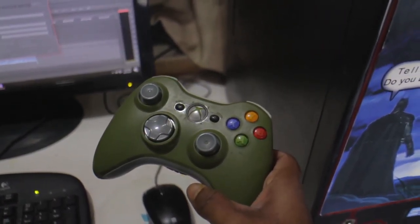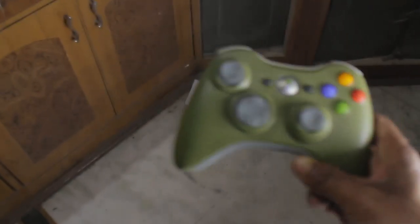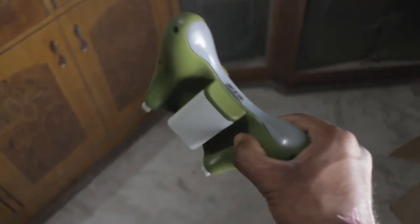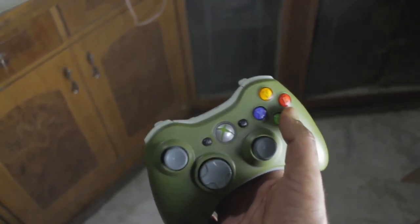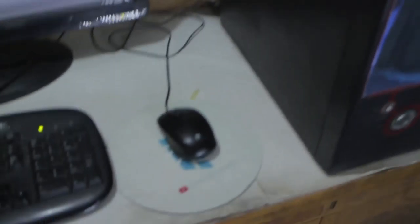I also have this special camera-version Xbox 360 controller — I love this thing. Since it came out it just looked so dope. It's got gray on the bottom, white for the battery cover, white triggers and buttons, more gray on the front, and regular thumbsticks. I think this design is pretty sick.